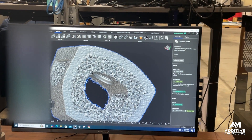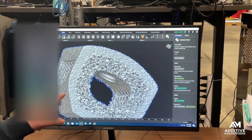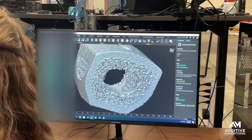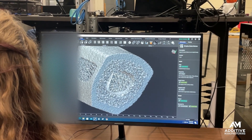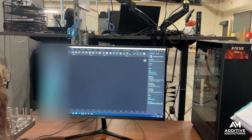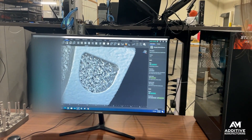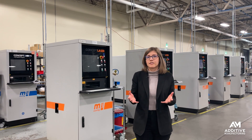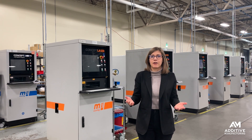They do that by manipulating a couple of variables, including the depth and the frequency of the roughness. It's possible to tune different areas of the part in different ways. Maybe the interior of the implant needs to be more open because you want to pack more bone graft inside, whereas the exterior can be more smooth, maybe because you're going to be attaching other types of hardware to it. You can even add that roughness to other geometric features like lattices to increase the surface area and help with patient outcomes even further.